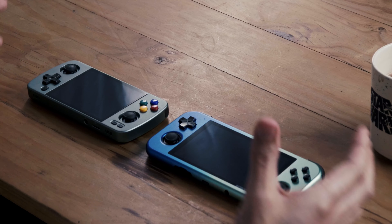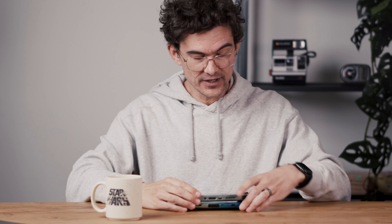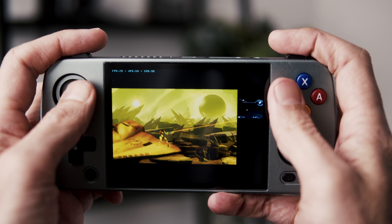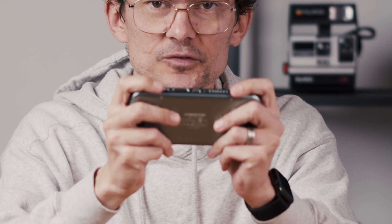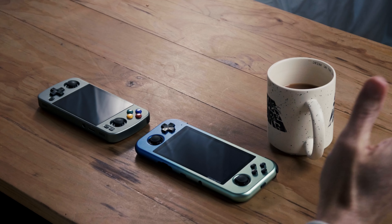Both devices have sacrificed some ergonomics and handling capabilities for the sake of pocketability, and I do feel like Anbenic sacrificed a little bit too much. They did shave off about two centimeters off the length of the device. When you hold it, it feels good in the hand, but try to play some PS2 or GameCube — which is what people are going to try to do. The 4:3 screen makes it perfect for PS2, so you're going to try to play God of War. I almost played through PS2 God of War, and those L2 and R2 buttons are just really cramped. If you hold it the natural way it becomes quite difficult, whereas the L1 and R1 buttons are great.